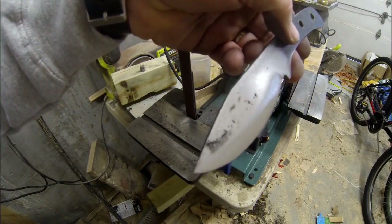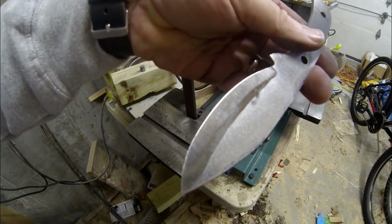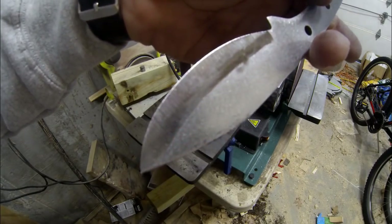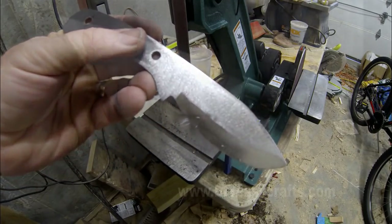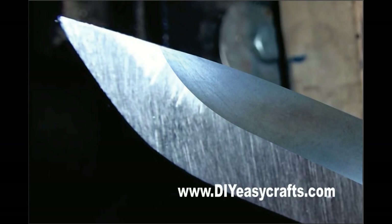And that's basically it — a very simple, easy to make knife bevel grinding jig. Please check us out on the web at diyeasycrafts.com. Be sure to check out our other how-to videos, and if you like this video, I ask that you please give it a thumbs up and subscribe to this YouTube channel. I'll see you next time. Bye.